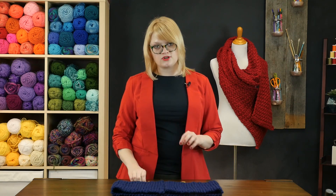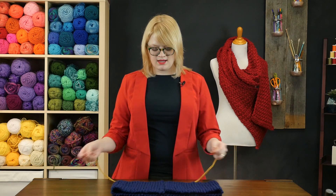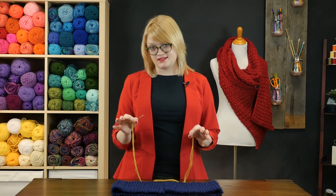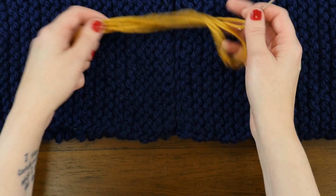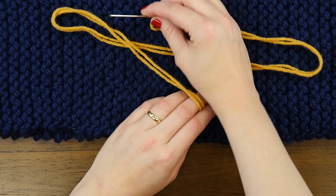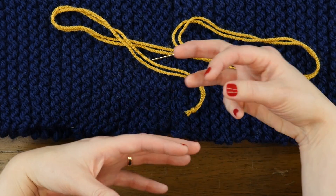But all that aside, what I want to show you today is a very beginner-friendly basic way to seam any scarf into an infinity scarf, and what we're going to do here is embrace the seam. You'll see that I've got my scarf in this beautiful navy color, and my yarn that I'm working with is this nice golden color, so it'll stand out really nicely against the navy.